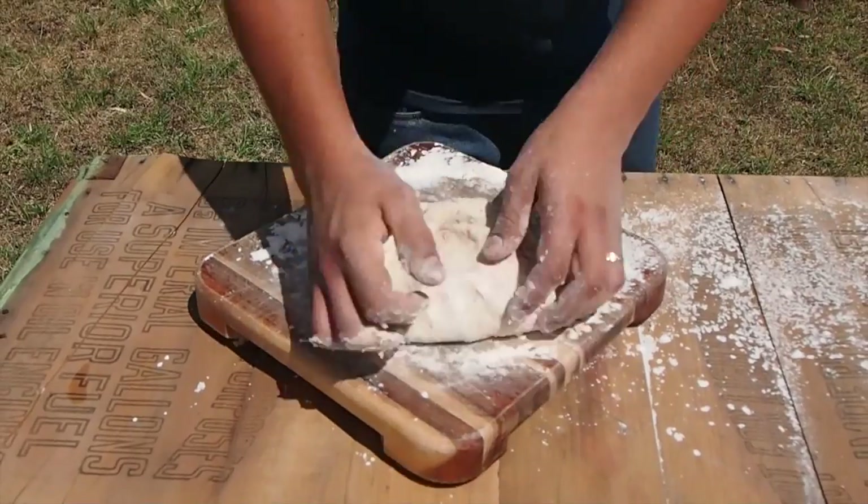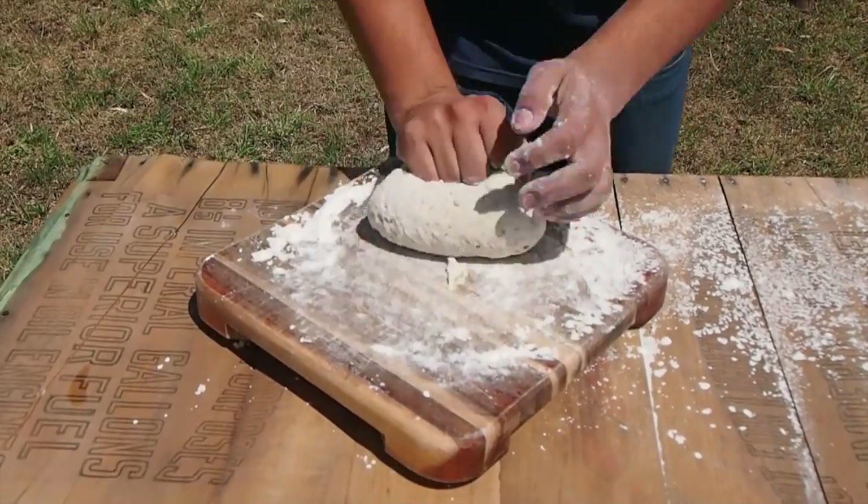Just keep kneading the bread for a couple of minutes, just until it's nice and elastic. So we've just got to let this one sit for about an hour in a nice warm spot in the bowl, covered with a tea towel. And once it's risen we can knead it and get it ready for cooking.